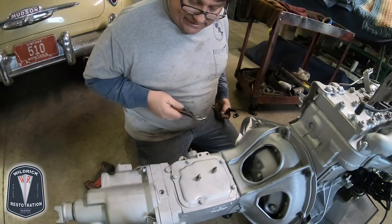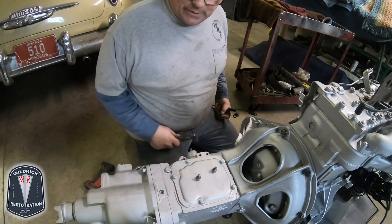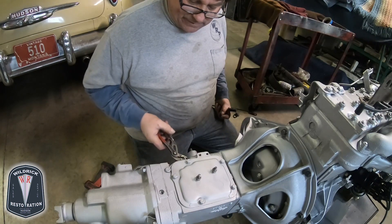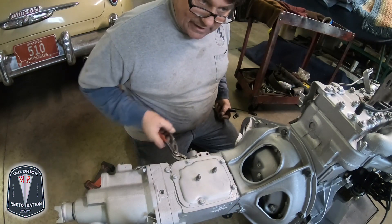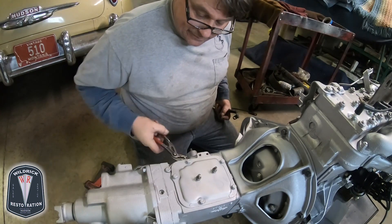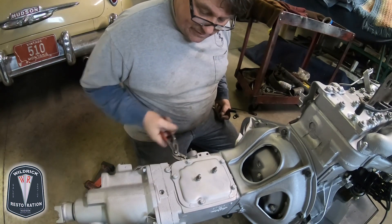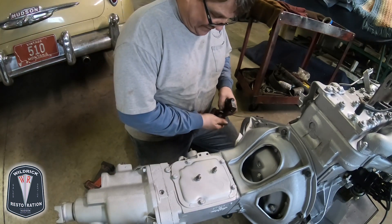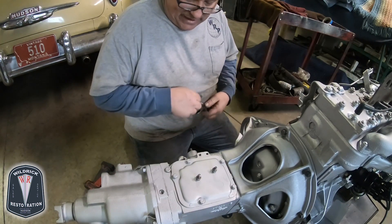Just to verify mine is smooth — this particular transmission, I know it is — but I just want to show you that you can simply take a pair of pliers and you can hear this move back and forth inside. It has to do that. That verifies that it's nicely and freely operating.